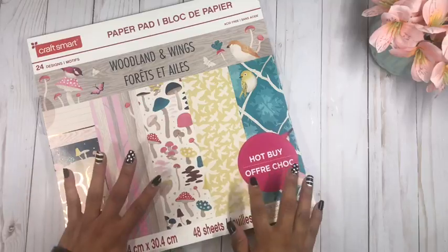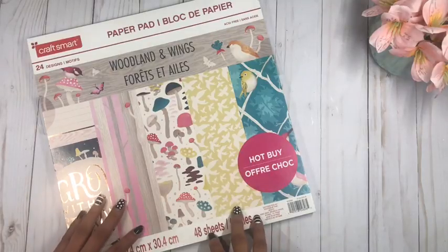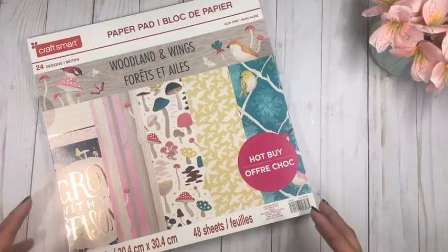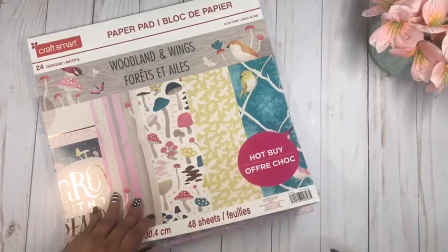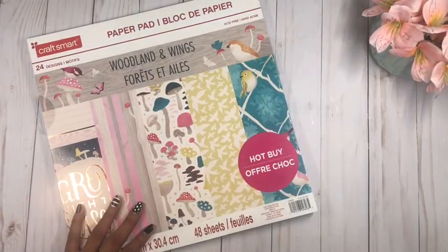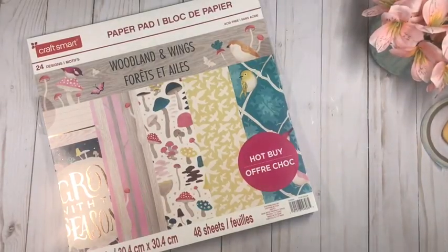I also want to show you that you don't have to spend a lot of money on crafting — this paper pack was probably about six dollars, and you'll see how far we can take it. I also want to build a little mini collection where all my pieces coordinate. I'm also going to be using some 110-pound cardstock.